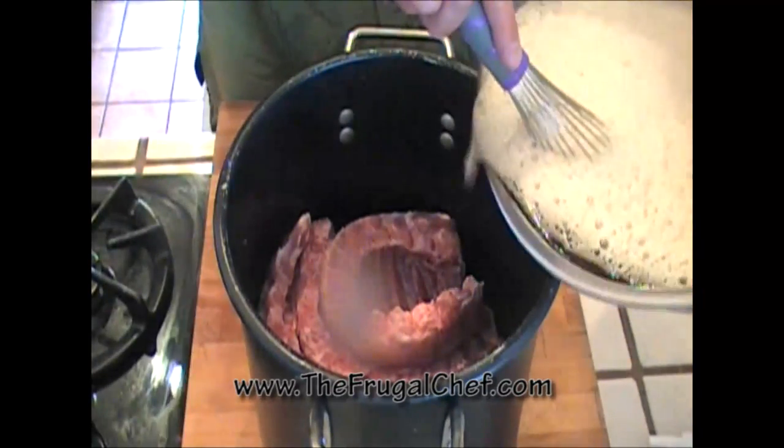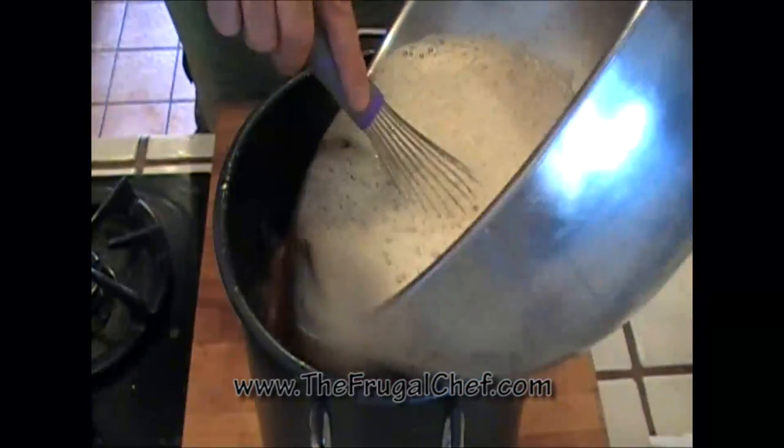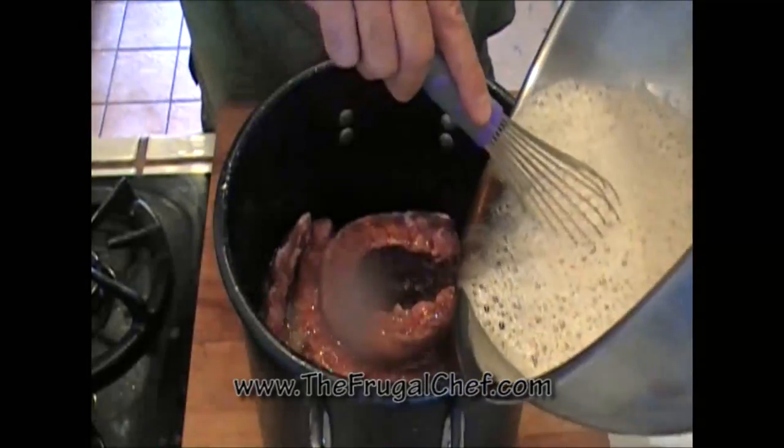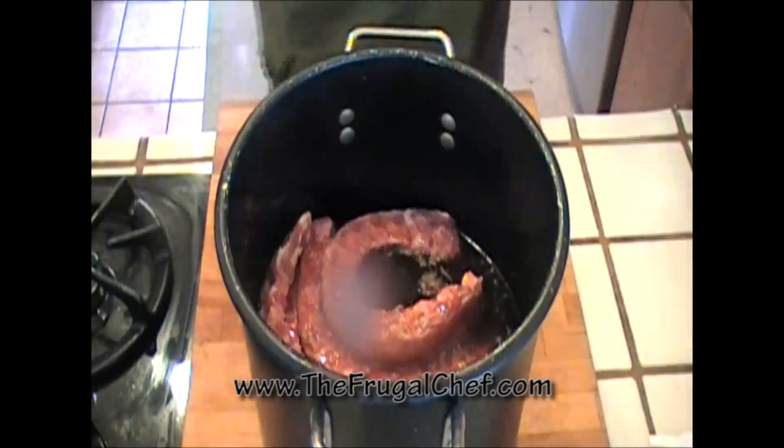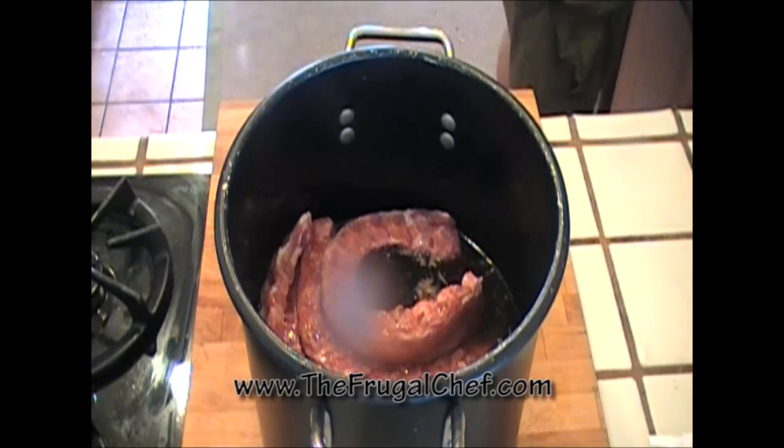We're just gonna pour the marinade over the ribs and let them marinate at room temperature — we're not gonna refrigerate them. If you're not comfortable with that, go ahead and cover them and refrigerate them.